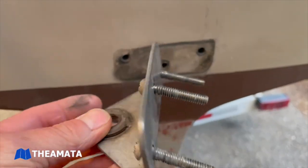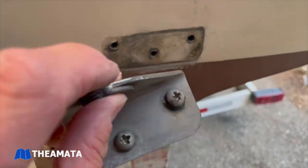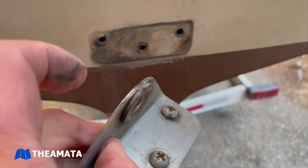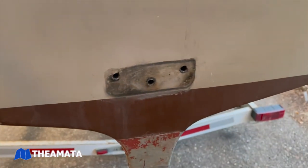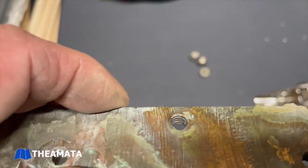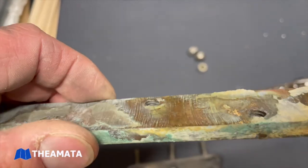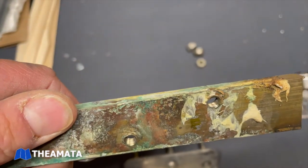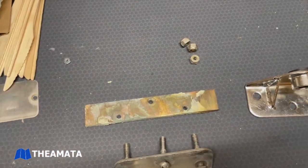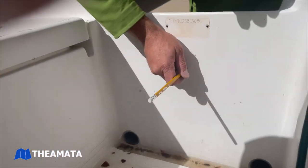Here you can see the lower gudgeon has been removed with the quarter inch bolts that came out with it. We've got it on the workbench — there's the brass bar stock that's got the threads tapped in it, and the old gudgeon right next to the new one that we got from Catalina Direct.